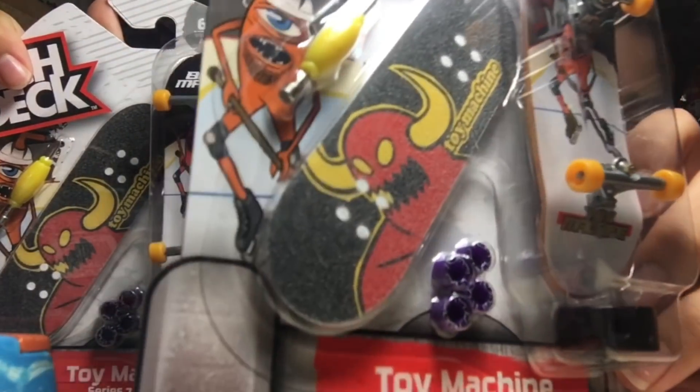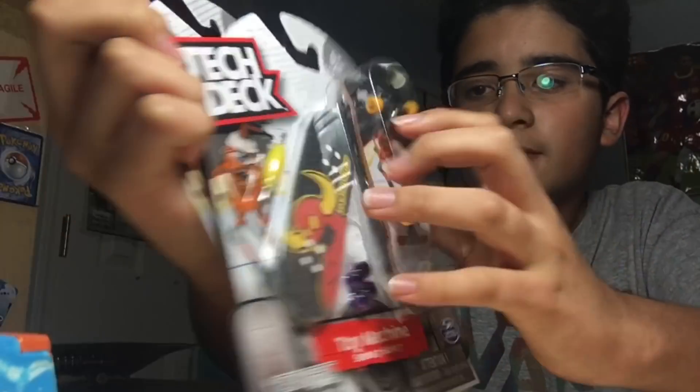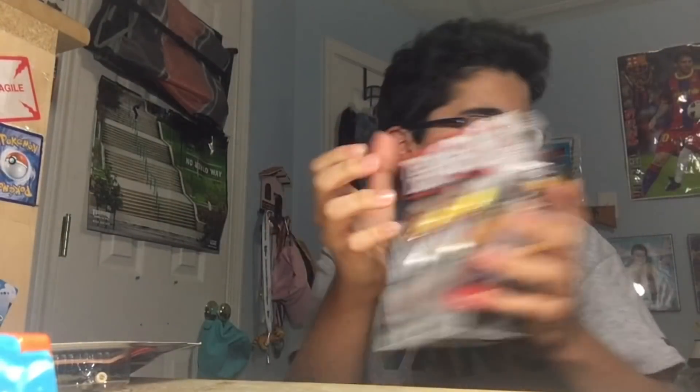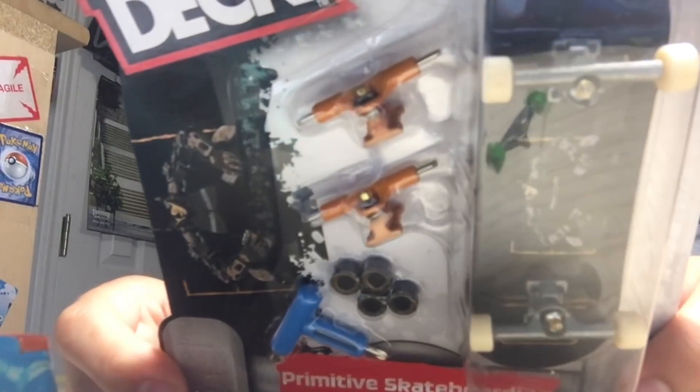I basically got two of the Toy Machine Tech Deck longboard truck boards that come with the printed grip tape, which is super cool, and the purple pig wheels. I also got the one that comes with the orange trucks, which isn't that easy to find from what I hear.